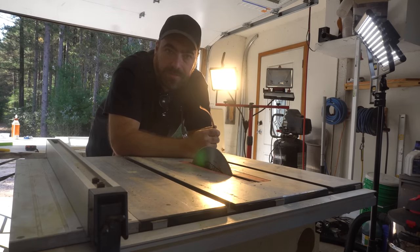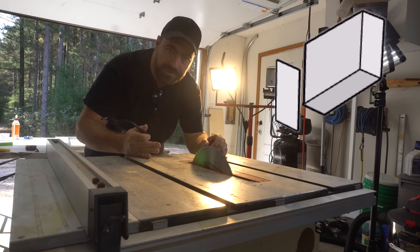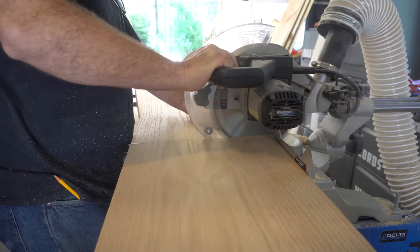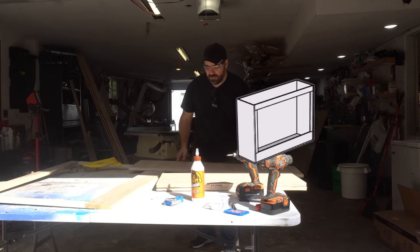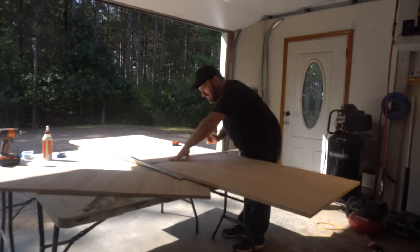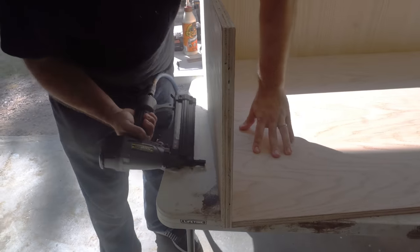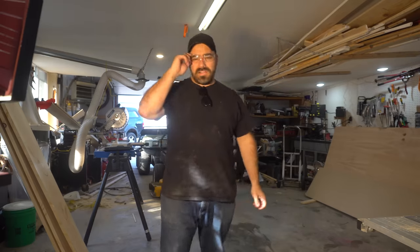My face frame is done and now I'm going to start making the plywood box itself, starting with the sidewalls which are 14 and a half inches wide. I'm going to rip those down on the table saw. So I have the bottom, the two sides, the face frame, and now I just have to do the back. When assembling this box, I like to use some glue and some brad nails to temporarily hold it, then countersink some holes and put some construction screws in to permanently hold it. Alright, the basic box is built.